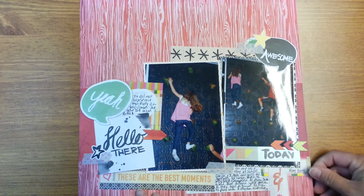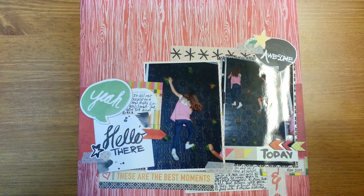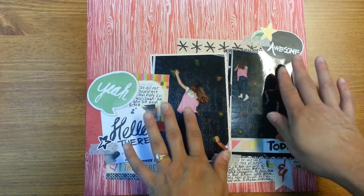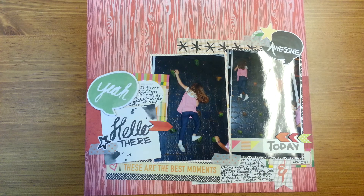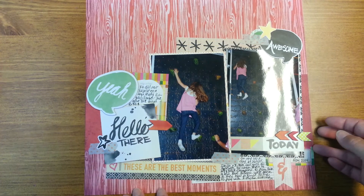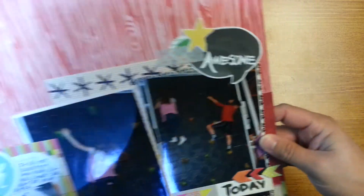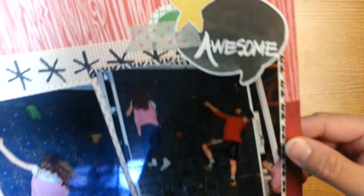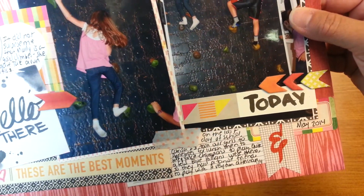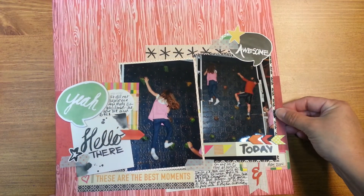And this one here — I liked this wood grain background because she was climbing a rock wall, and I thought that the whole nature theme went well together. I just offset the two photos, and I think this was also a Shamel scrap lift. I just embellished like crazy around the two photos, going this way down. I just had a lot of fun with this one too. I really liked this paper line — I was surprised at how easy it was to use for pictures that I had.